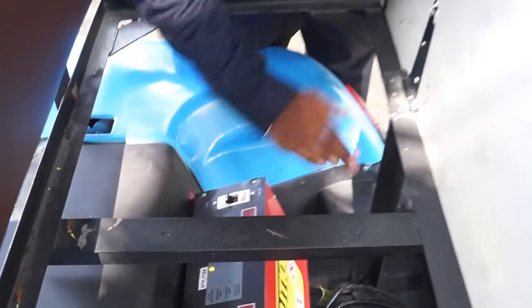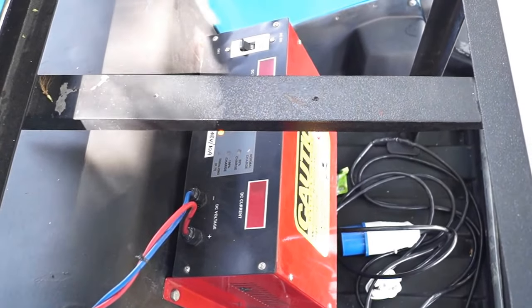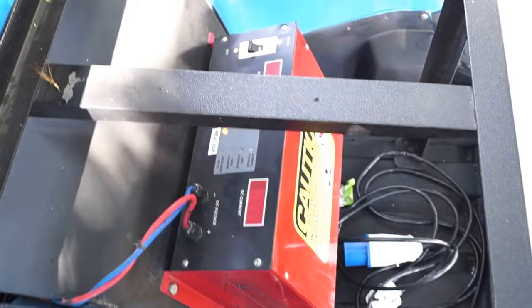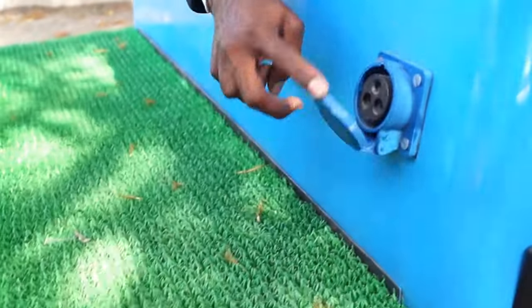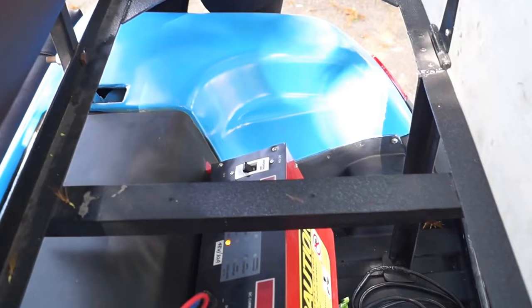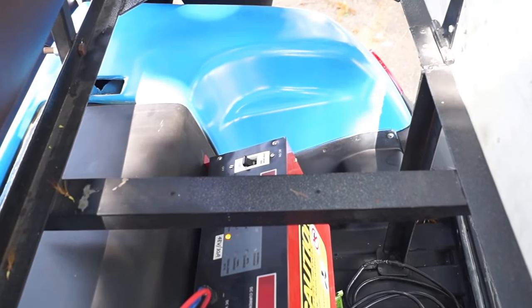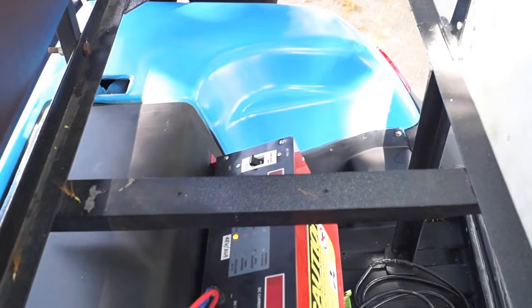There is a voltage display and current display over here. All we need to do is plug the AC into the socket over here and start this switch. It takes up to 12 hours of continuous charging, and after 12 hours it gives up to 80km of ride.